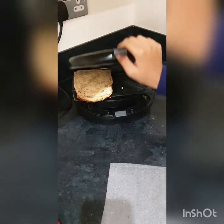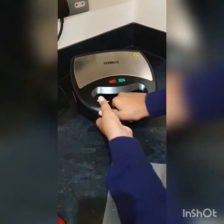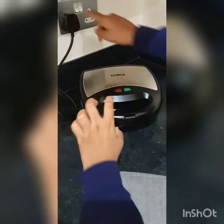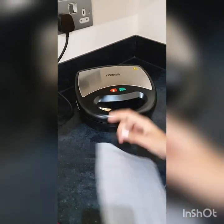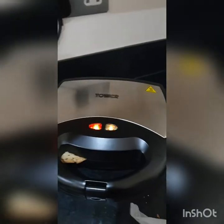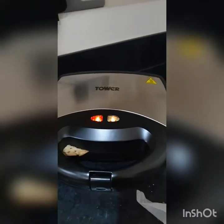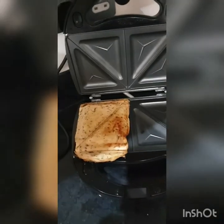We're going to close the toaster and just close it up. It shows the red light - that's good - and once done it'll show green. Now it has turned green, so that's how we know it's ready. Let's take it out - this is what the toast looks like, it looks really good.